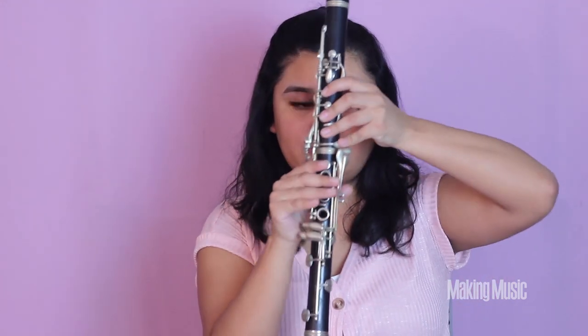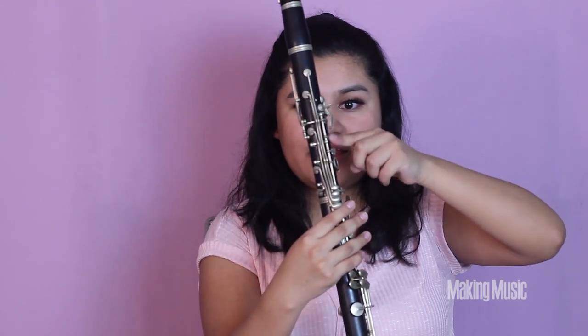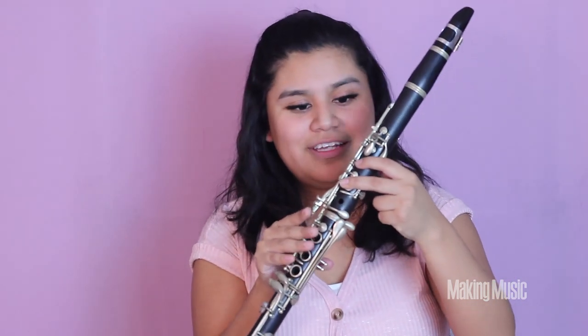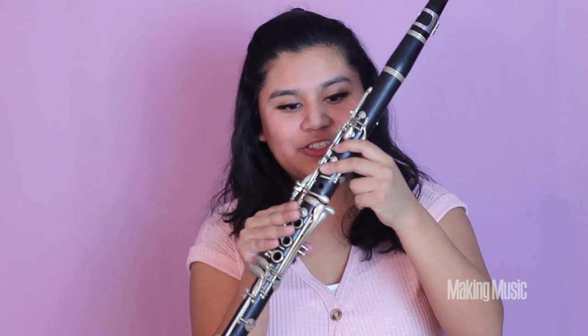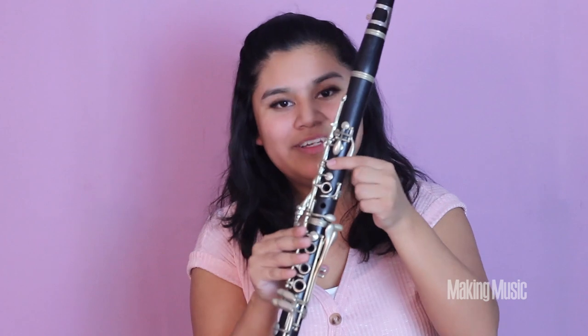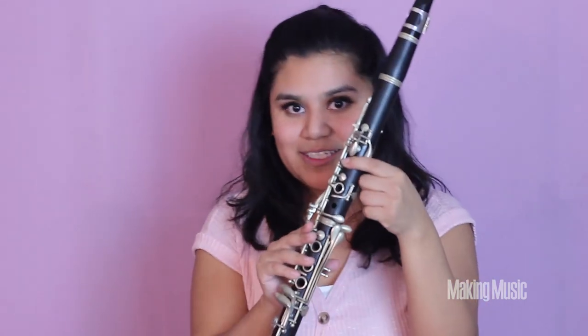For A, from G sharp we lift those two bottom fingers plus the first two, keeping the back and register key — this is A natural. For B natural, we lift that bottom finger so only this first key and the back and register key are pressed down. This is B natural.